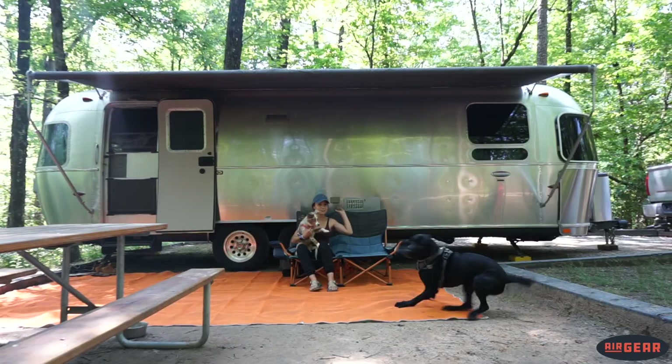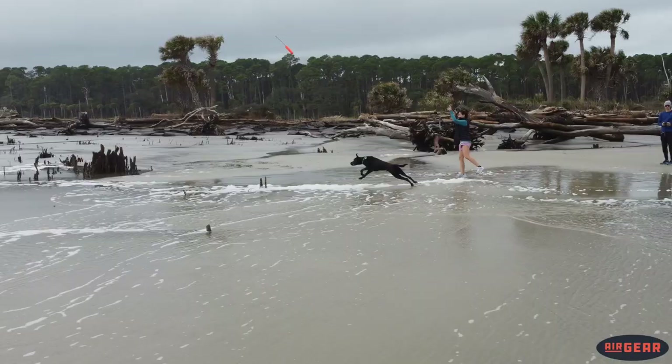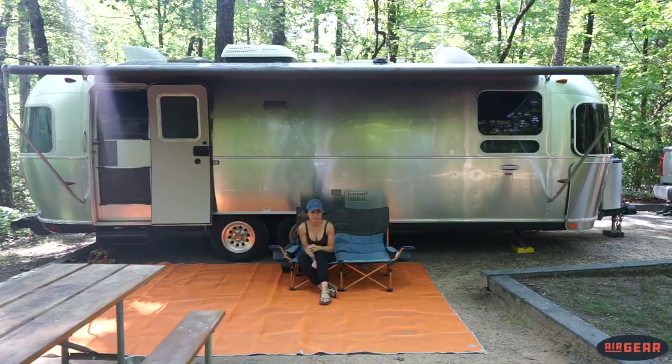This mat is very durable. On top of the increased traffic in and out of the trailer, we also had two dogs running on the mat while playing fetch. If you have not seen a video of Fenton running while he plays fetch, feast your eyes on this — and then you tell me how durable this mat is. It's very intense.